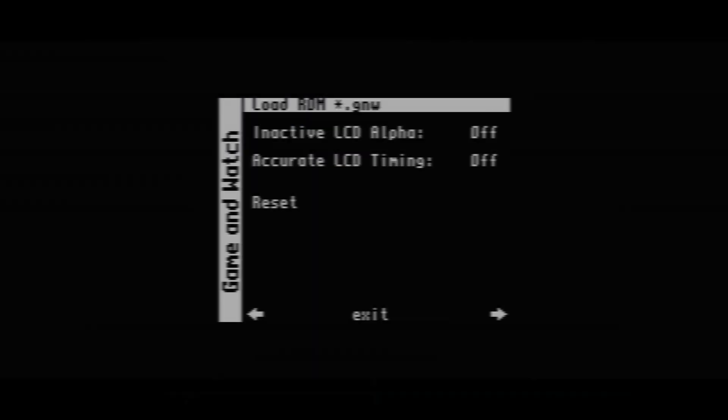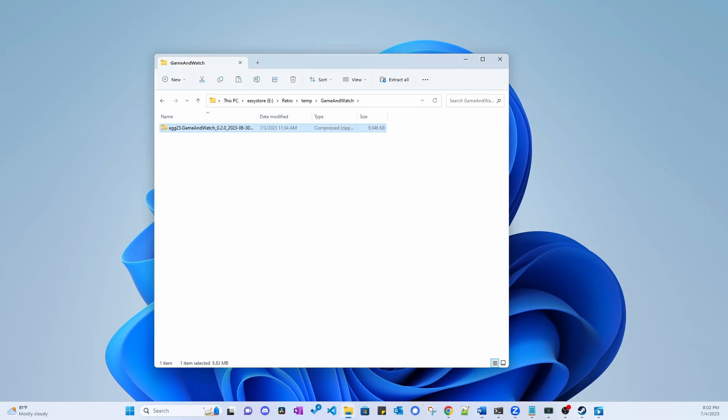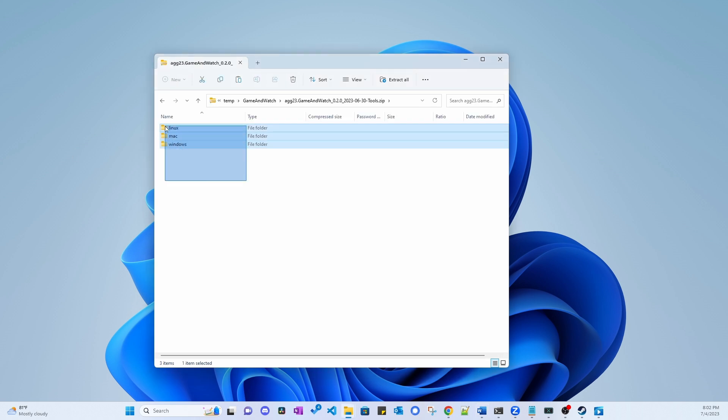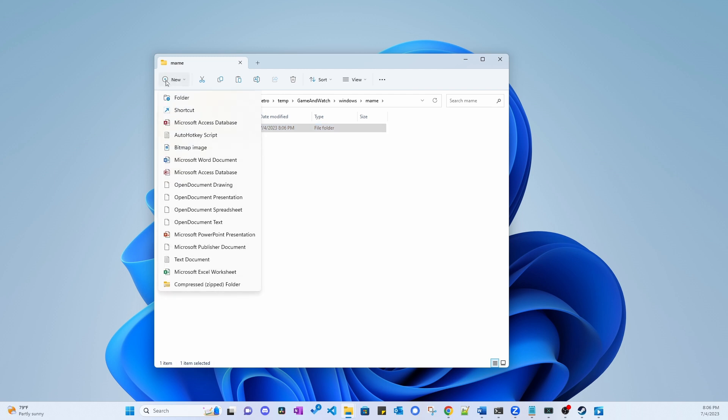The next step is to set up your ROMs. First, download the ROM generation tool from GitHub — I'll link to it in the description. Save the zip file with the ROM generator into an empty folder and extract the contents. I'm using Windows, so I'll go into the Windows folder that was extracted. Here, create a folder called 'mame', all lowercase, and another folder called 'mister', all lowercase. Keeping it all lowercase is very important for macOS and Linux operating systems. Now go into the main folder and create a folder called 'roms' and another folder called 'artwork' — again, all lowercase.